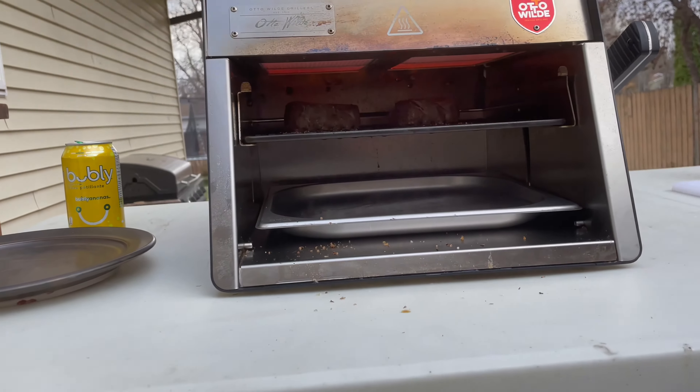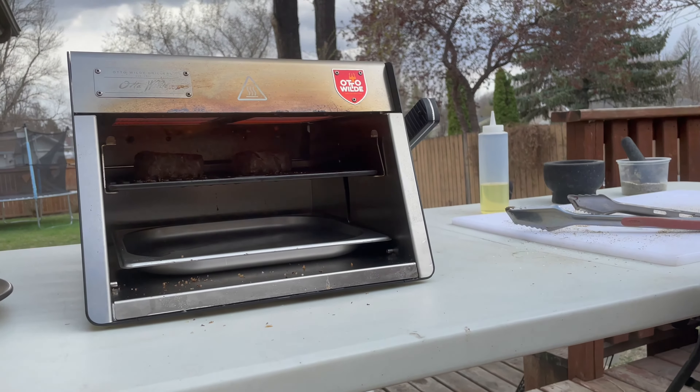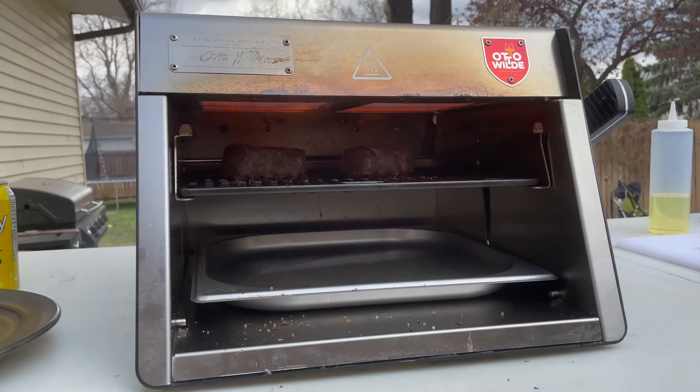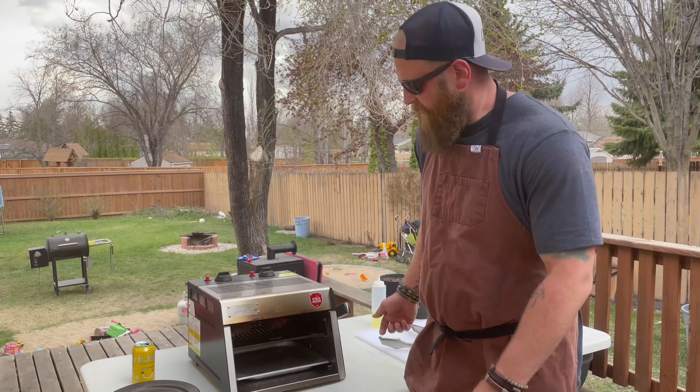There's a braking system on it as well. We just let the time go for another minute — watch those flames kiss it, brown it up, give it that sear. And they'll be done and supper will be ready. Alright, they're done.